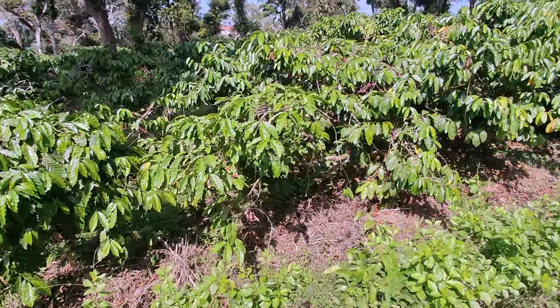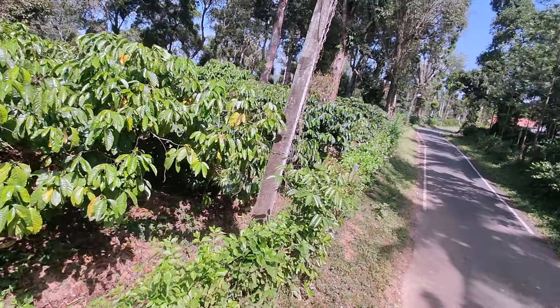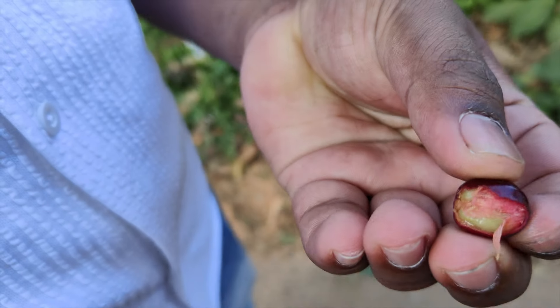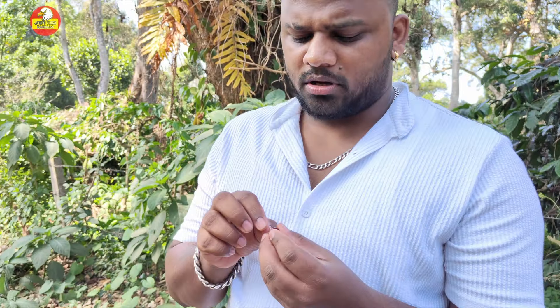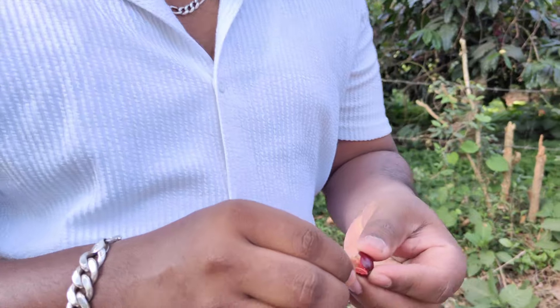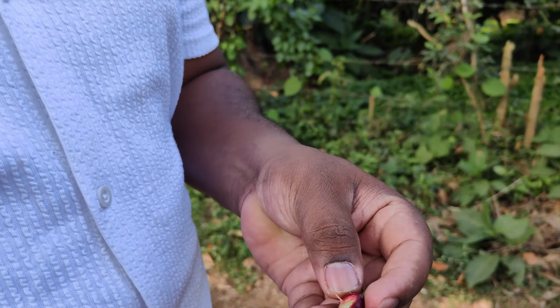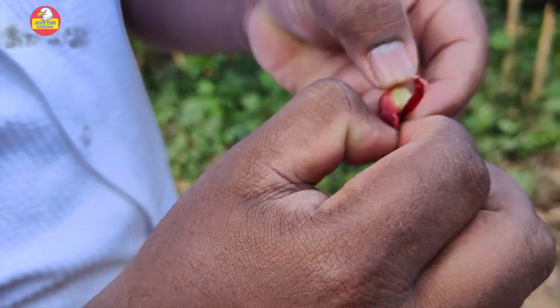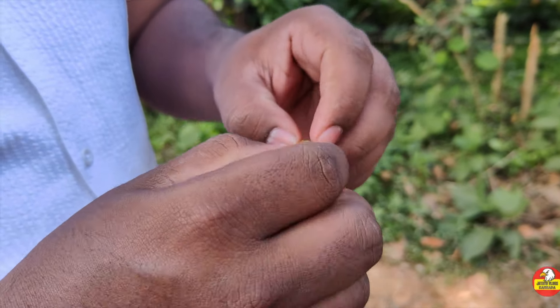So actually, these coffee beans are in the outer shell — this is a maroon color. I will take one piece of coffee beans. This is easy to taste, like grape or ice apples. This is easy to taste, and the whole bean is in the water, and the ice apples are slimy.